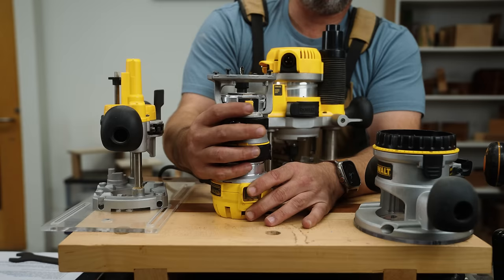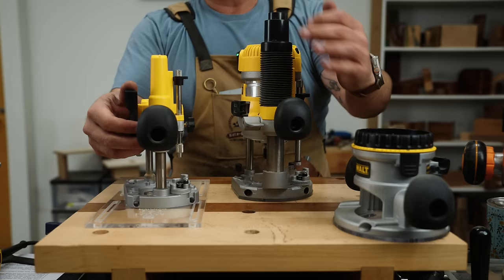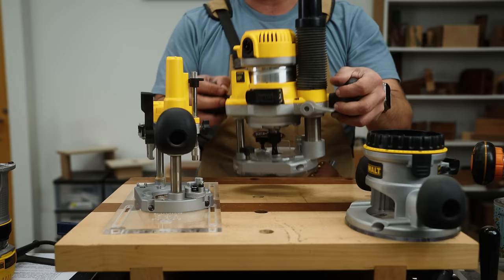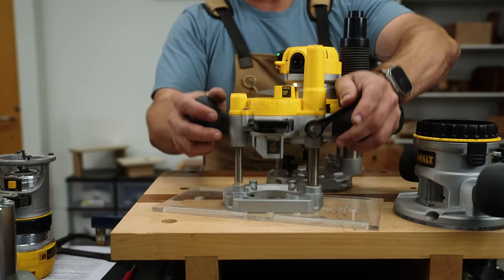Let's talk about a plunge base because it's a little bit more intricate. All plunge bases are roughly the same. They have a trigger on them that is going to allow the motor to move up and down, and then you push it and that's what locks it in. I much prefer the ones that are always tight and you loosen with your finger — it makes use a little bit easier.